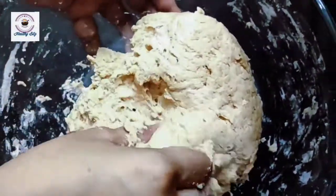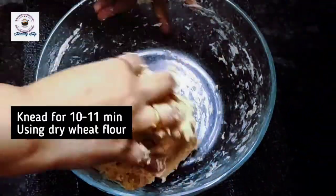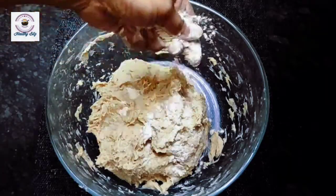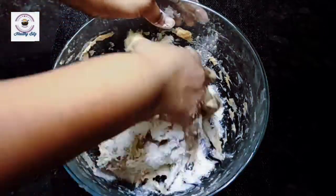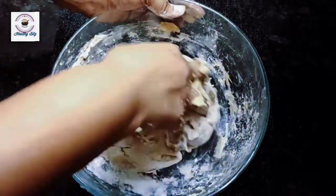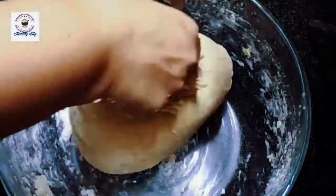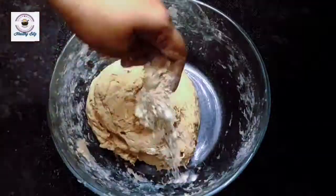The dough should be soft and sticky, and light and fluffy. If the dough is dense or hard, our bread will not become light. Keep it sticky and knead for around 10 to 11 minutes. You can add a little bit of flour if needed. Kneading for 10 to 11 minutes is the second important step.